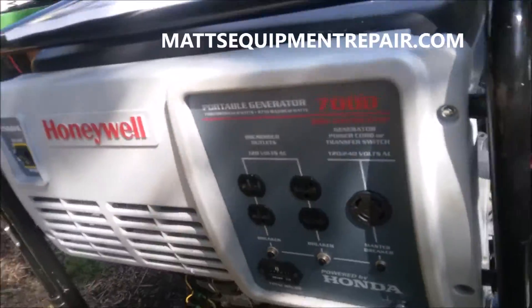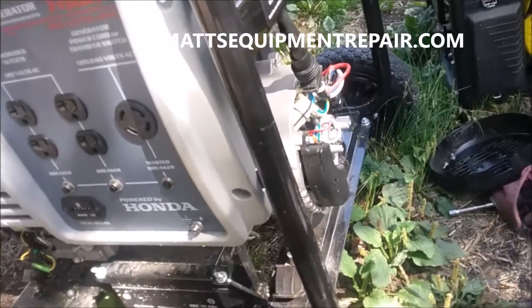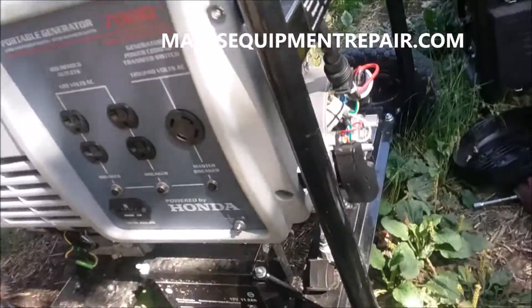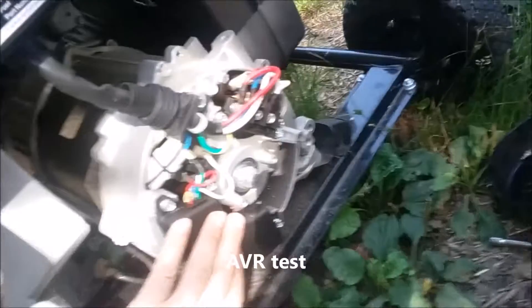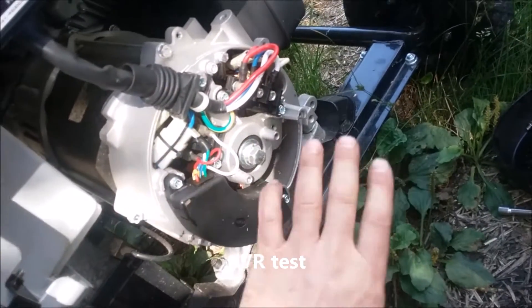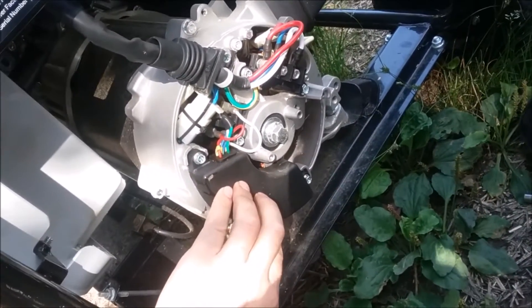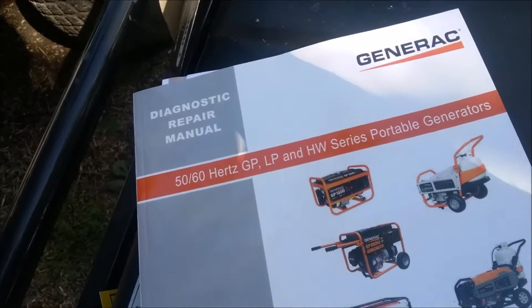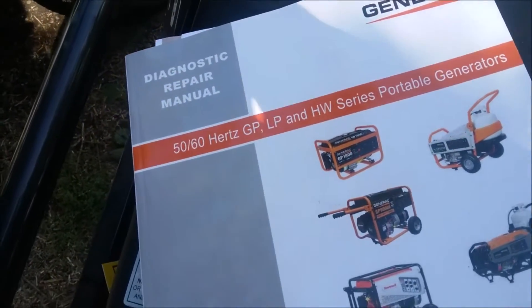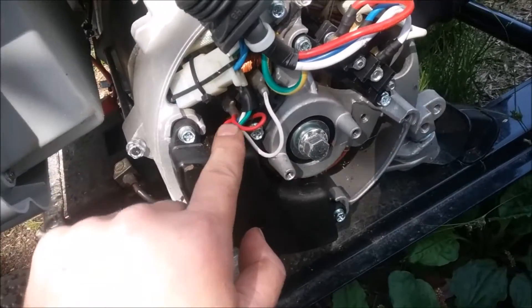I have a Honeywell, which is made by Generac, that's not putting out power. I've checked everything in the panel which looks good, and the brushes look good. What I believe is the problem is the voltage regulator. Anytime you're working on one of these, the best thing you can do is have the manual — doing things wrong on a generator can cause more problems. The manual says we test the regulator, as part of the regulator's job is to supply 12 volts to the brushes.